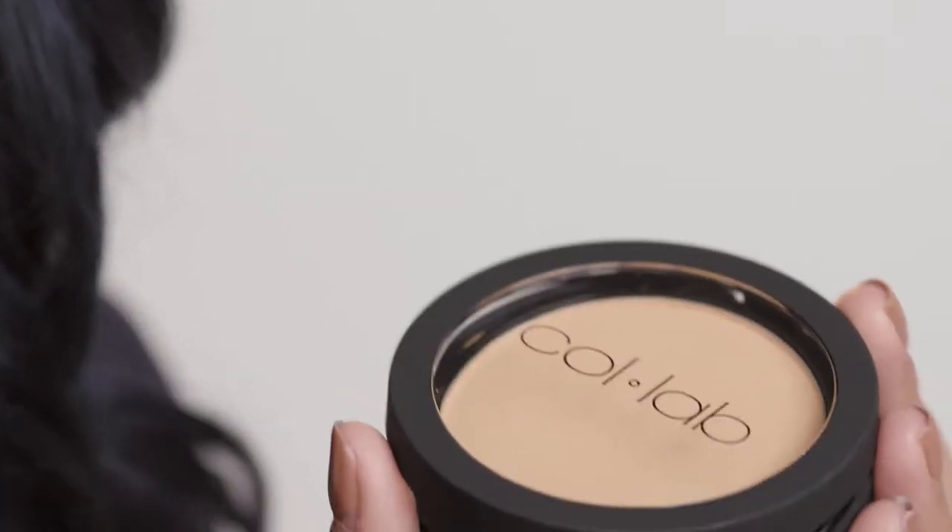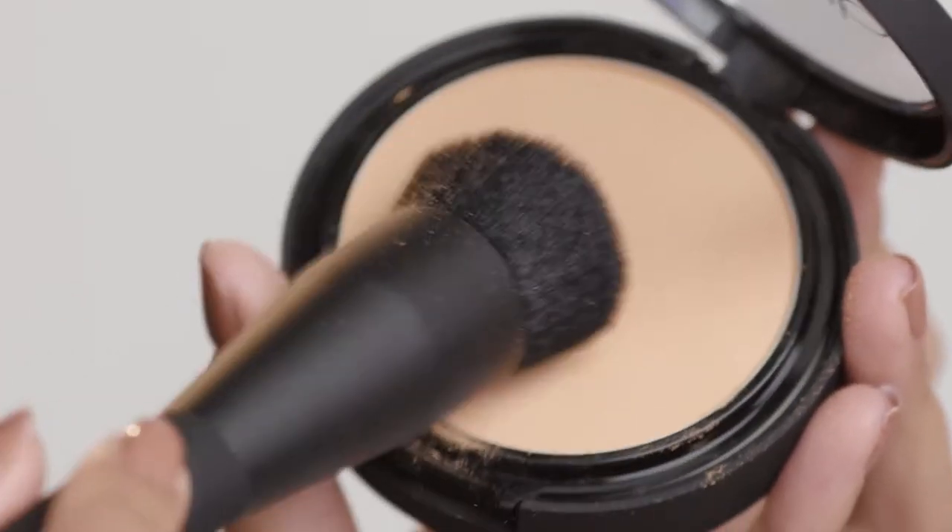Next I'll be using the Kill the Shine Press Powder in Beige Tan. It has a nice buildable coverage with a silky finish. It also keeps your oils at bay all day.